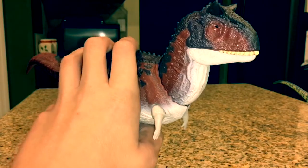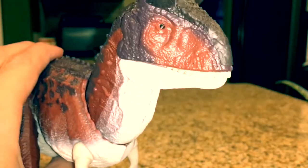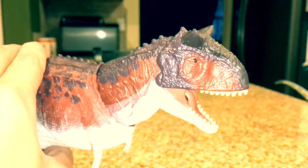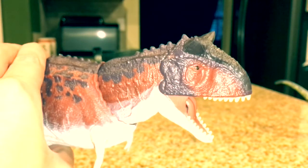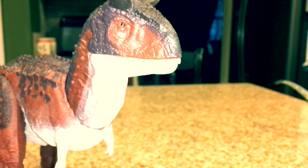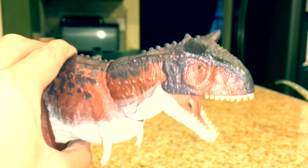Look at the texturing — it just looks wow. There's a little bit of paint chipping on the eye; I never noticed that when I saw it in stores. This was probably the last time I'd ever go to Toys R Us, which is really sad.